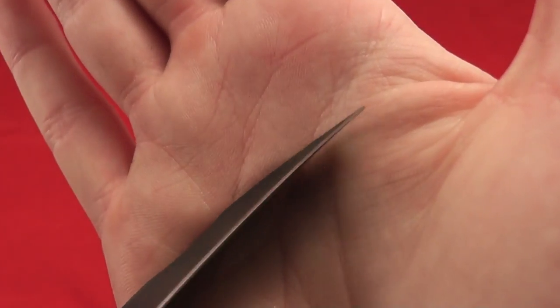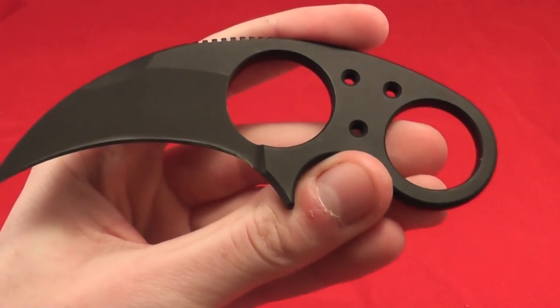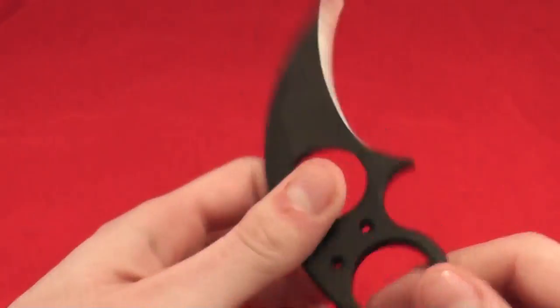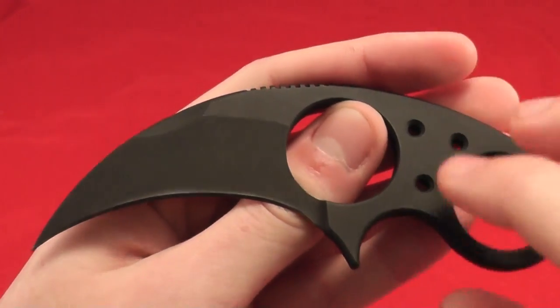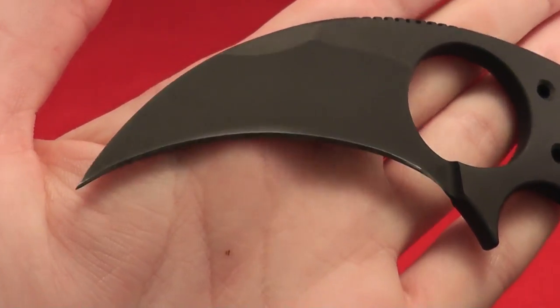It didn't come extremely sharp. However, if you have a Spyderco Ultra Fine rod from the Spyderco Sharp Maker, you can simply glide it along the edge about five times on each side and you are good to go — it is hair-popping sharp.